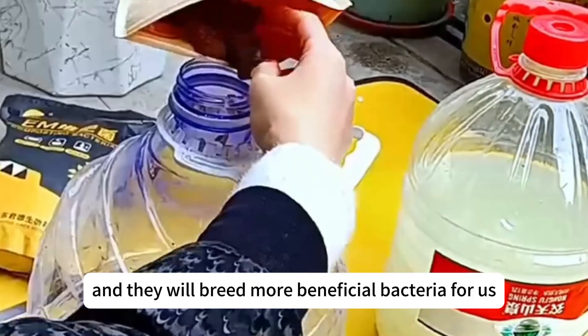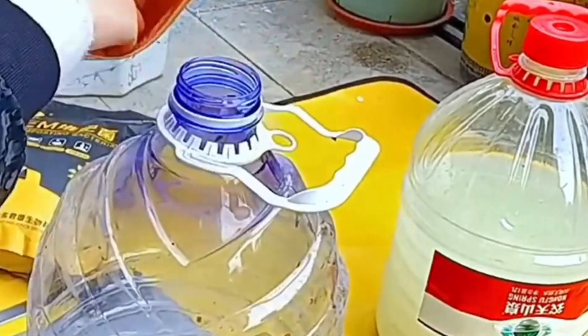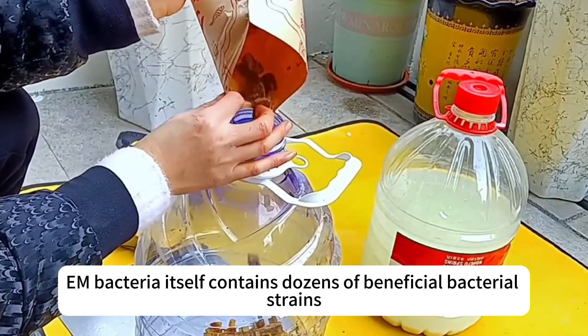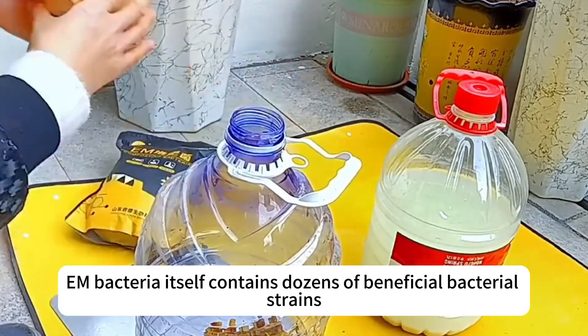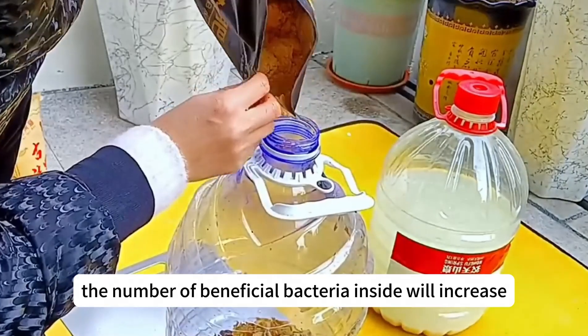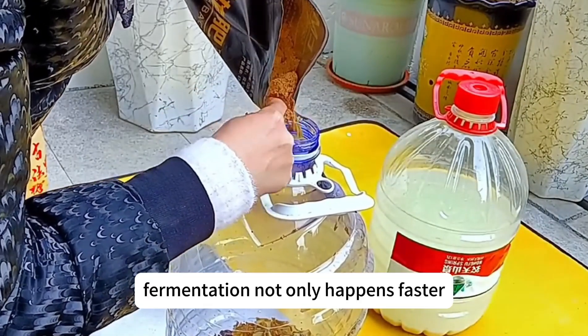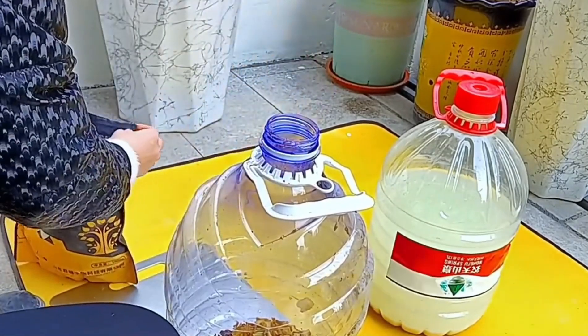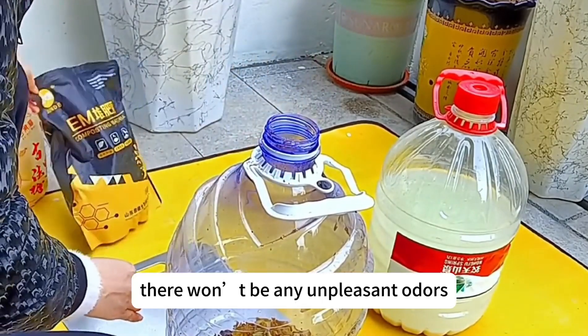Then we add some EM bacteria. EM bacteria itself contains dozens of beneficial bacterial strains, and with brown sugar to help it multiply, the number of beneficial bacteria inside will increase. This way, fermentation not only happens faster but also produces more nutrients, and during fermentation there won't be any unpleasant odors.